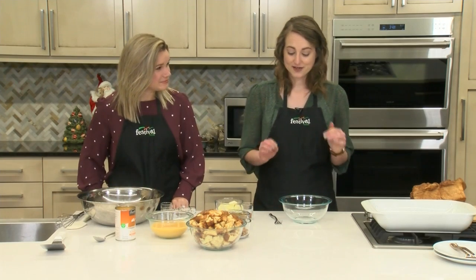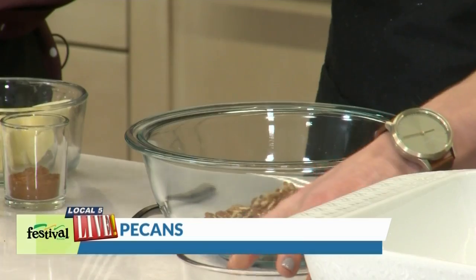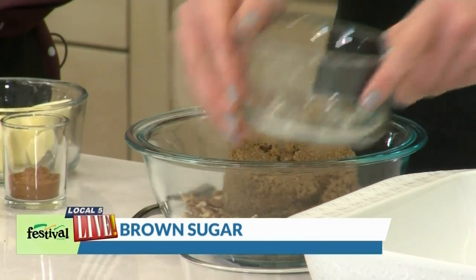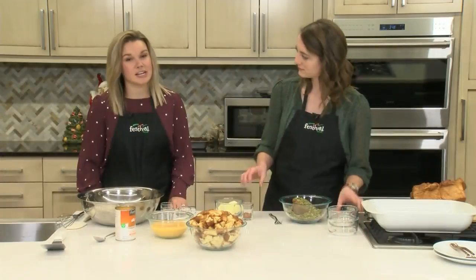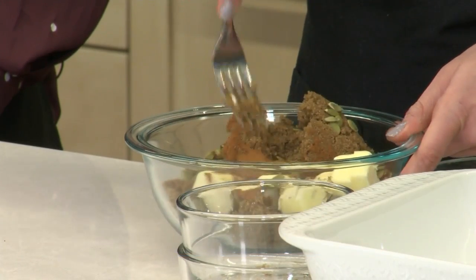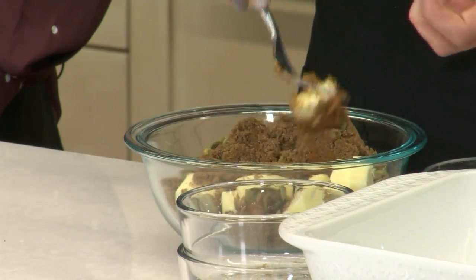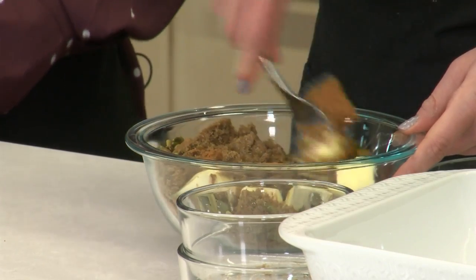To get started, we're going to make our streusel that's going to go on top of the casserole. In this bowl I'm going to mix some chopped pecans, brown sugar, pepitas — you can find pepitas in the bulk bins in our natural organic department, those are pumpkin seeds — cinnamon, and some cold butter that we've sliced up. I'm just going to work this together with a fork to get those nice coarse crumbs to sprinkle on top. No casserole is complete without a streusel, that's for sure.